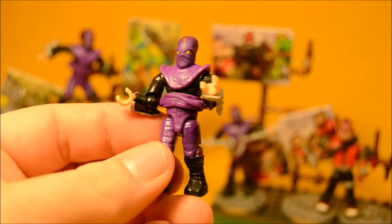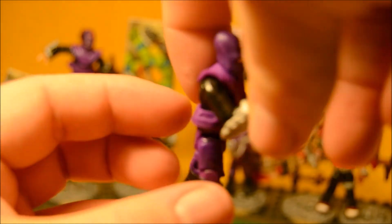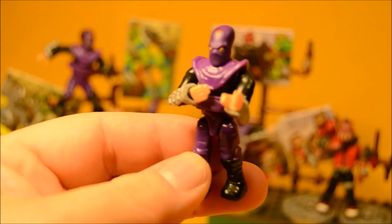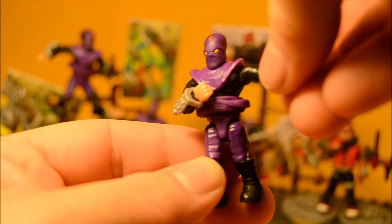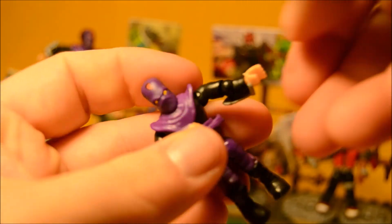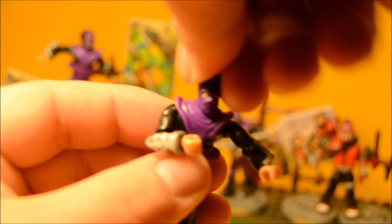The figures are nicely detailed and articulated. The belt piece is kind of rubbery and has little spots where you can holster some weapons. They have articulation at the shoulders, elbows, and at the wrist. These little arm guards can come off also. The head is articulated.